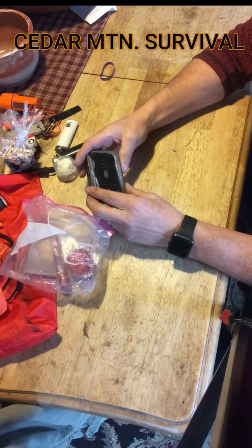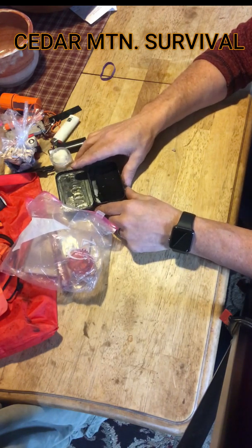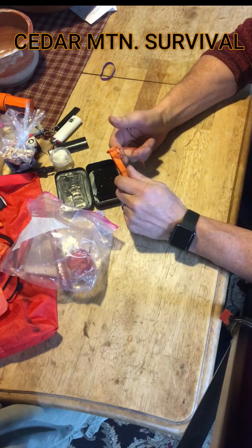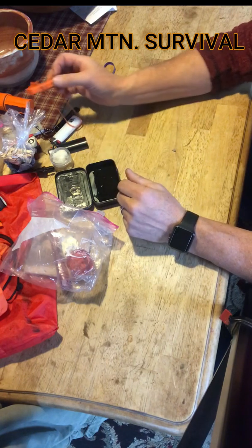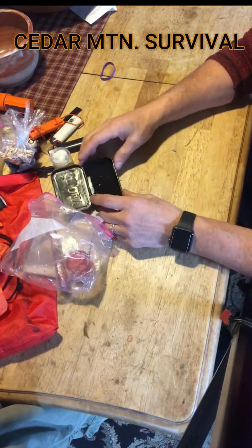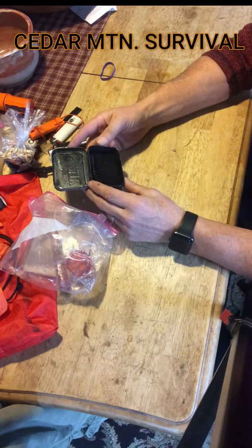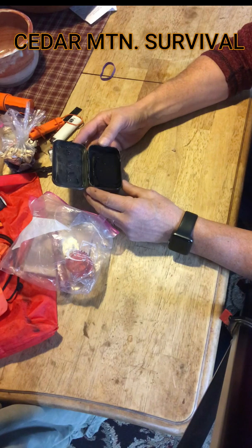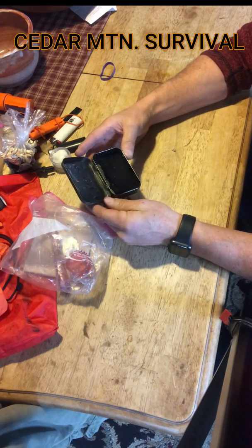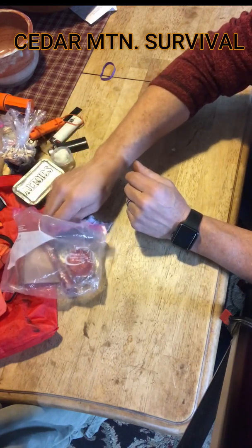I have a little Altoids canister here in which I made some char cloth. Char cloth is great because you can actually strike a spark from one of these magnesium or ferrous rods into the char cloth — it'll make a coal that just glows and hangs there until you're able to cup it into a tinder bundle and blow it into flame. You could even use a piece of flint and steel; any little spark onto this char cloth will continue to glow as an ember and you can get something started.